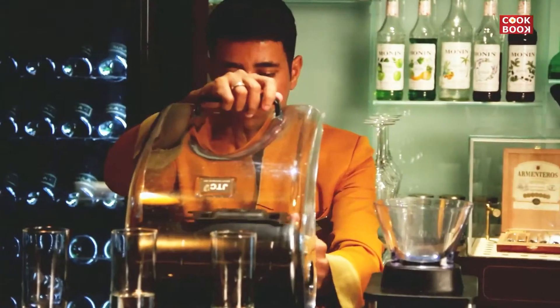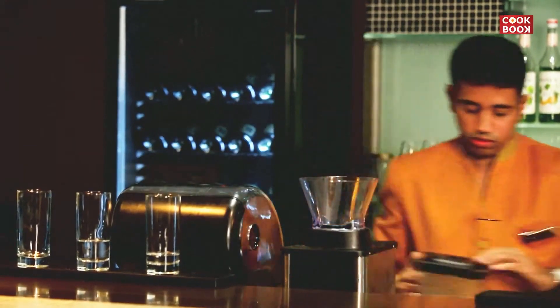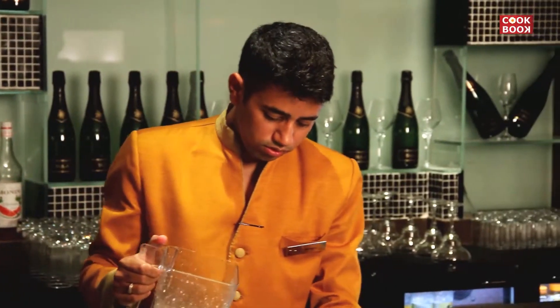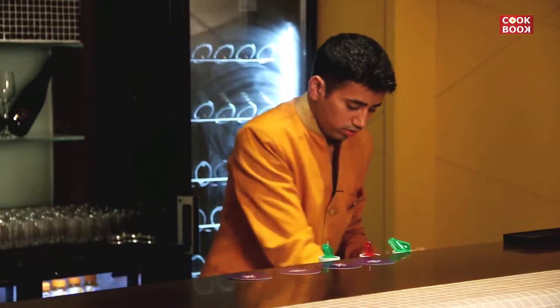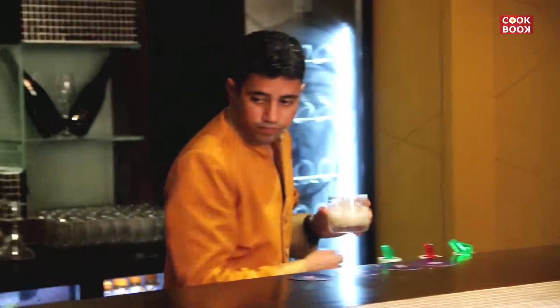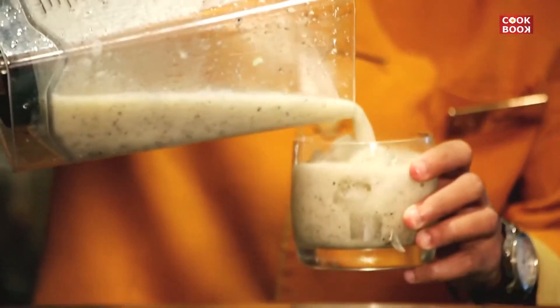Now I'll blend it. We'll blend it until it gets smooth. So now you can see the drink has got smooth. I'll add some ice and again pour it over the ice to give it a nice texture and blend.